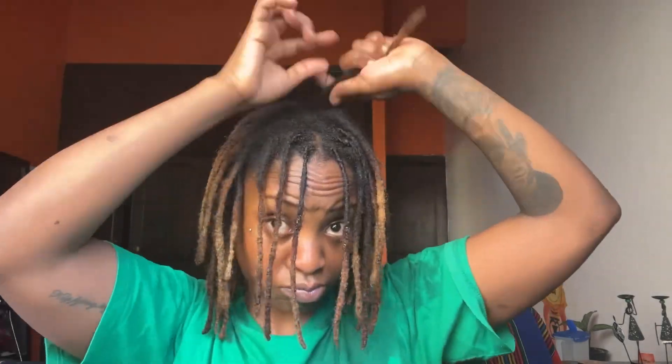I just wanted to show you the method I use — I take the flyaways and wrap them around the dread. I don't even make my partings neat; all I want to do is wrap the flyaways around my dread and move on. My dreads at the root are very thick and I feel like they're really healthy.